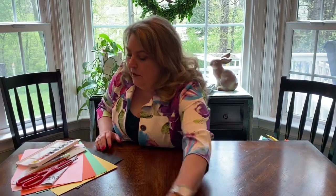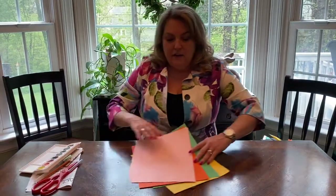Today we're going to be making a paper sculpture flower. If you do not have construction paper at home, like I have here, you can use newspaper. I'm going to cut this up so it's going to become petals. If you have other supplies, great. If you don't, no problem.